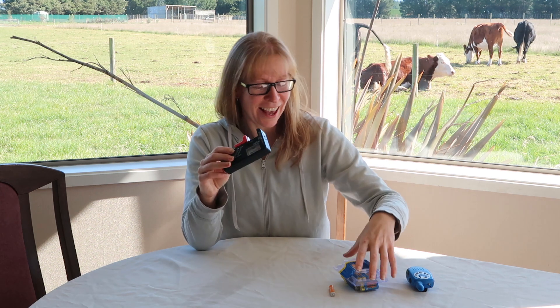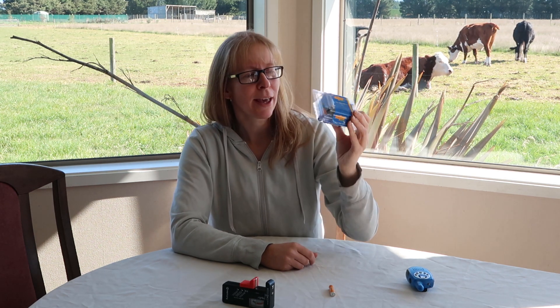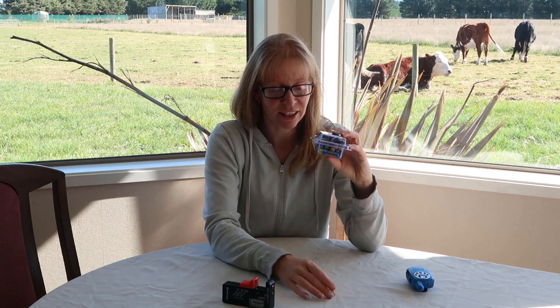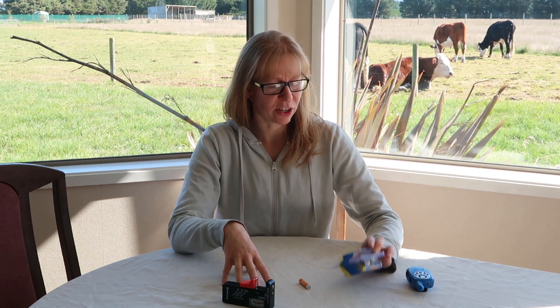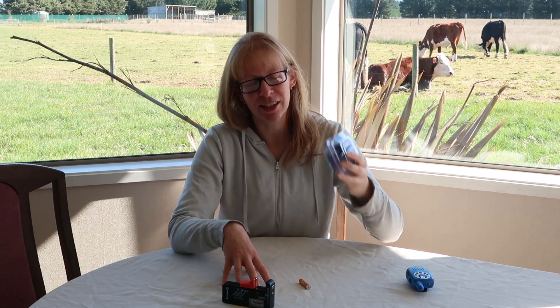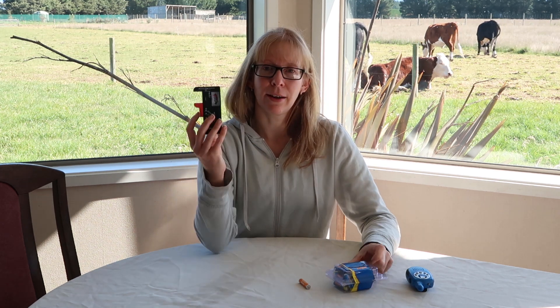Batteries aren't cheap. We tend to buy multi-packs because we've got kids and go through a lot of batteries. Often you'll find at least one battery in there that's actually a dud. We buy big packs of batteries from places like Mitre 10 or the supermarket — a packet of four is $9-$10, or you pay $20 for a larger multi-pack. It ends up cheaper buying the multi-packs even if you get one or two duds, but it's good to know.